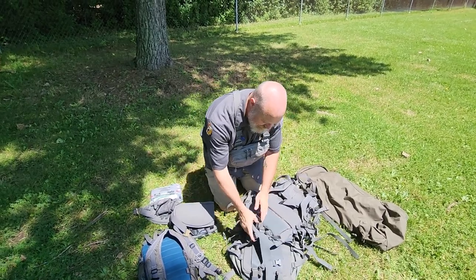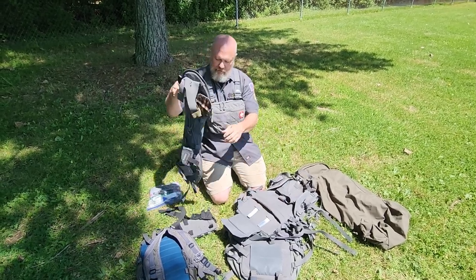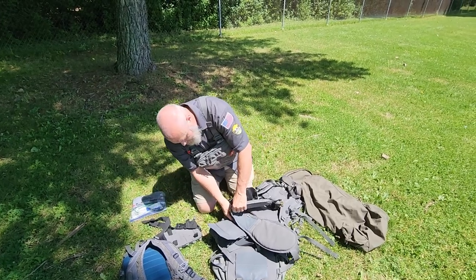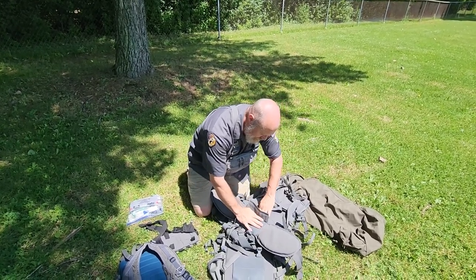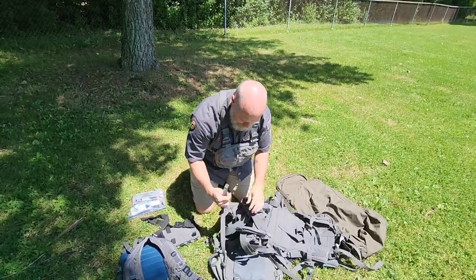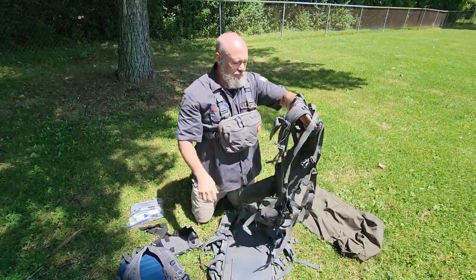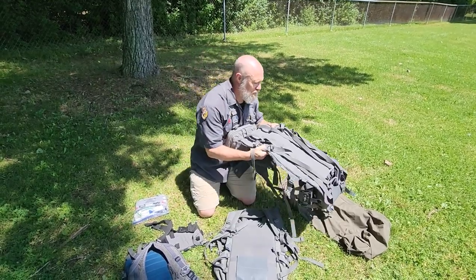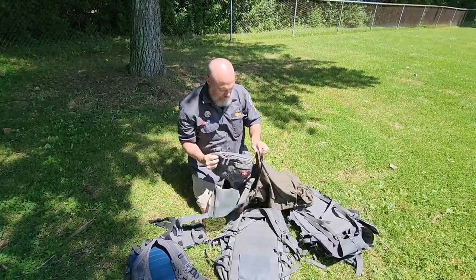If I want to add the prairie belt to my Umlindi, I lay the belt across the appropriate field so it fits and run it through — now I've attached a belt pouch to my Umlindi to carry a little extra support and weight. When I get to camp I can drop that belt right off. On the Decker Pack Frame — if I'm carrying significant weight — I obviously want a hip belt, so I come down to the base of the Decker Pack Frame.